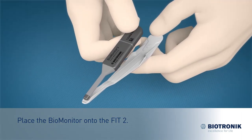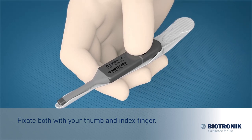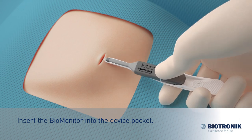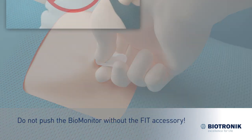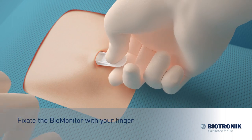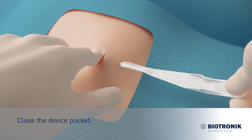Place the Biomonitor onto the FIT2 accessory. Fixate both with your thumb and index finger. Insert the Biomonitor with the FIT2 accessory into the device pocket. Put your thumb on the protruding end of the Biomonitor to insert it completely. Do not push the Biomonitor without the FIT accessory. Fixate the Biomonitor with your finger and remove the insertion tool from the pocket. Close the device pocket.